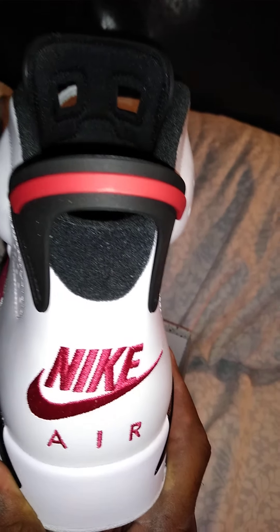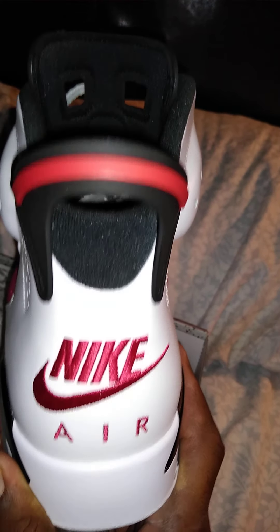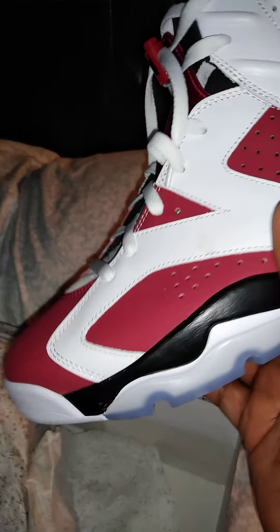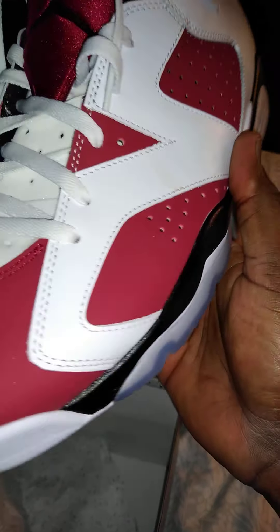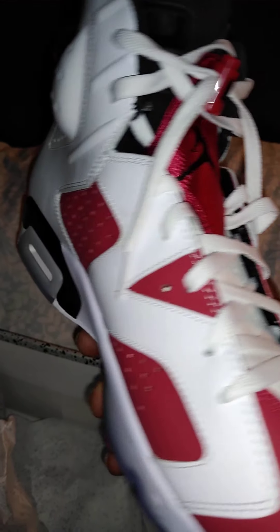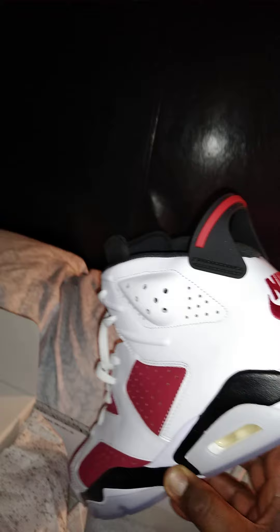I heard that this shoe first released in 1991, then released again in 2014 with the Nike logo, and released again two times in 2021. This is one of my first pairs - I didn't catch the 1991, I didn't catch the 2014, but this is really dope.